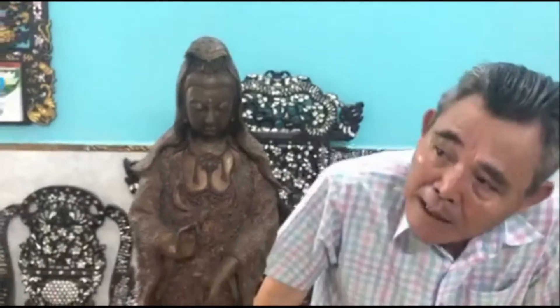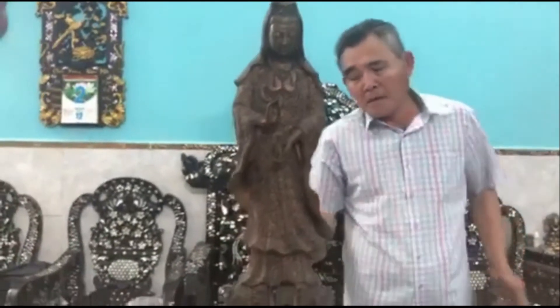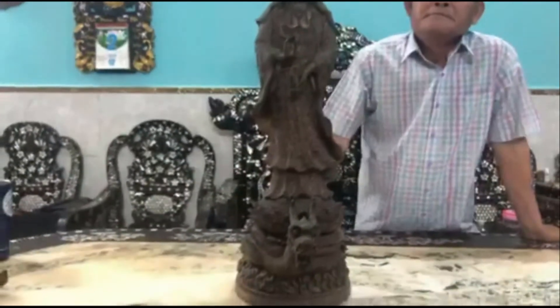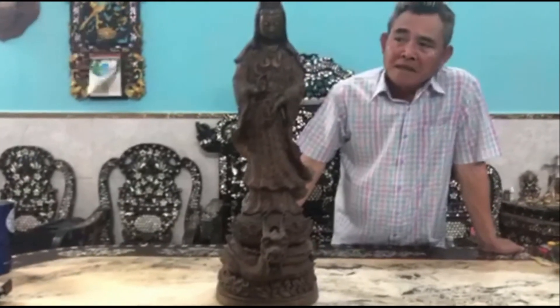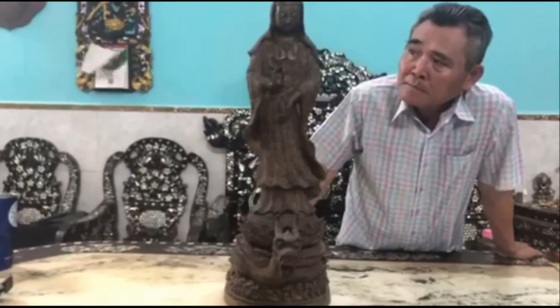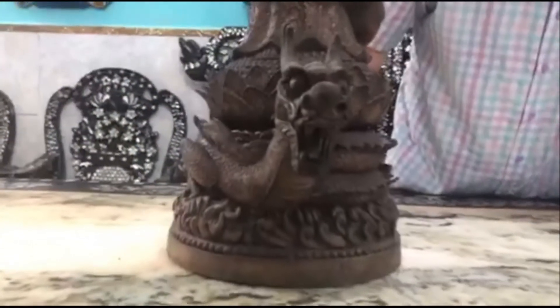Con hàn hoạ hoạch đẹp tuyệt vời. Bây giờ cứu nhân nộ thế. Các bạn nhìn kỹ mặt rất là phúc hậu nha các bạn. Mặt đẹp kinh hồn luôn.